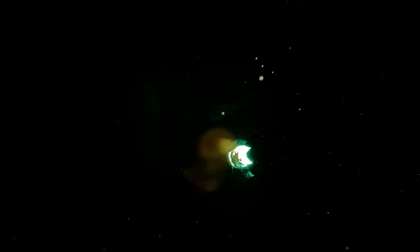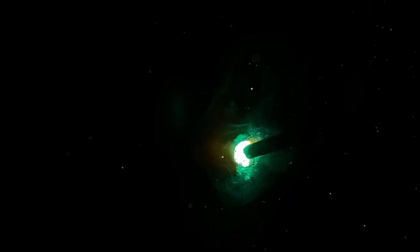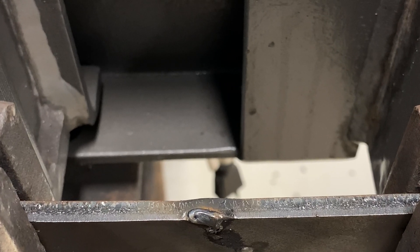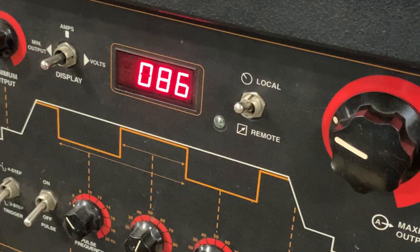Today we're going to be doing some multi-pass welds with stick welding. We're going to be using 6010 and 7018 and we're going to be doing 3-pass and multi-pass welds. I'm also going to talk about arc strikes and why we should avoid them.